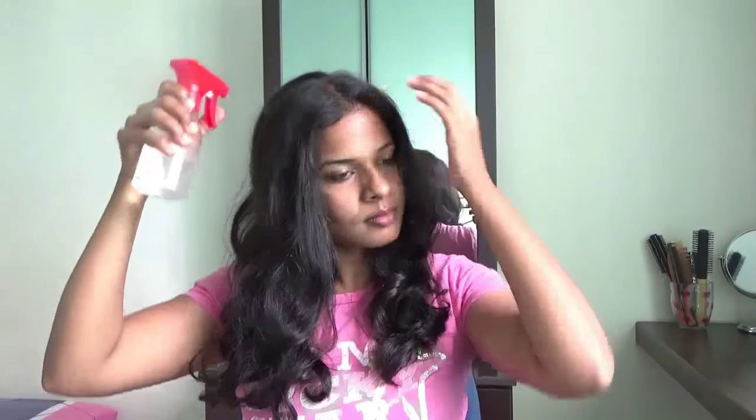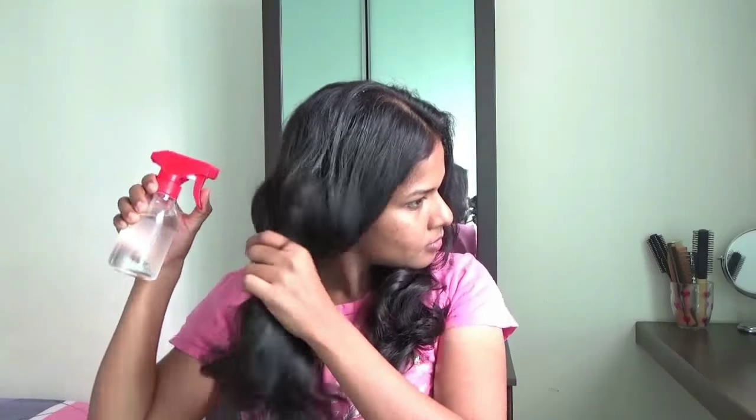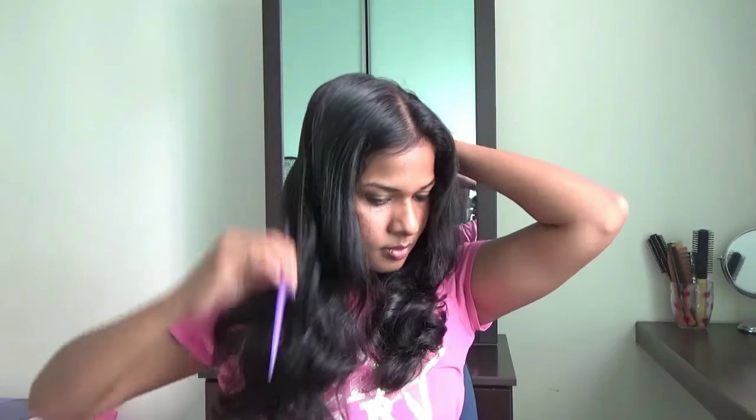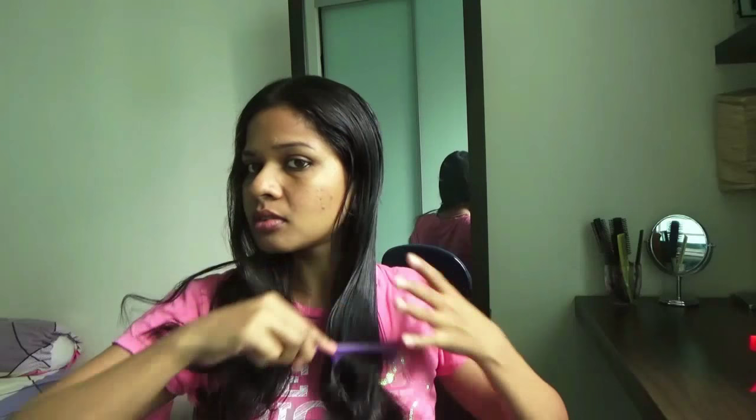Just before you start applying henna paste to your hair, remember to change your t-shirt because you don't want to spoil them. Now spray plain water all over your hair — this step helps with easy sectioning of hair while applying henna. Comb it well to ensure that water is distributed evenly all over your hair, and you may spray some more water if needed.